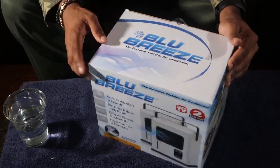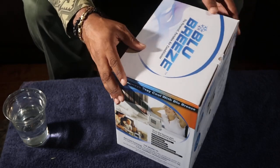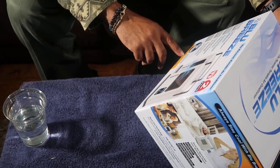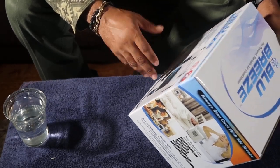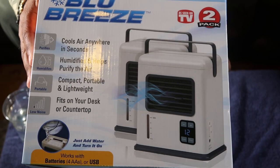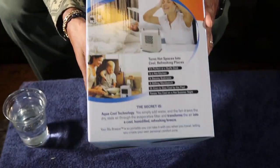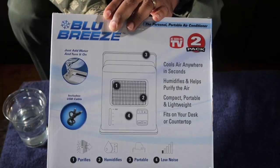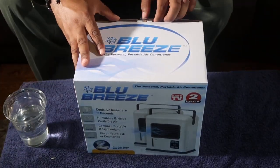This is the Blue Breeze air conditioner. Could be summertime and everything — this would come in real handy. It says just add water and turn it on. It works with four double-A batteries or USB, so we got a USB port on deck. This is one of those as-seen-on-TV products. We picked this up at Sam's Club — it was about 30 bucks. You can go to the Sam's website and check it out for the exact price. Let's open up the box and see what we got — this is my first time ever dealing with one of these.